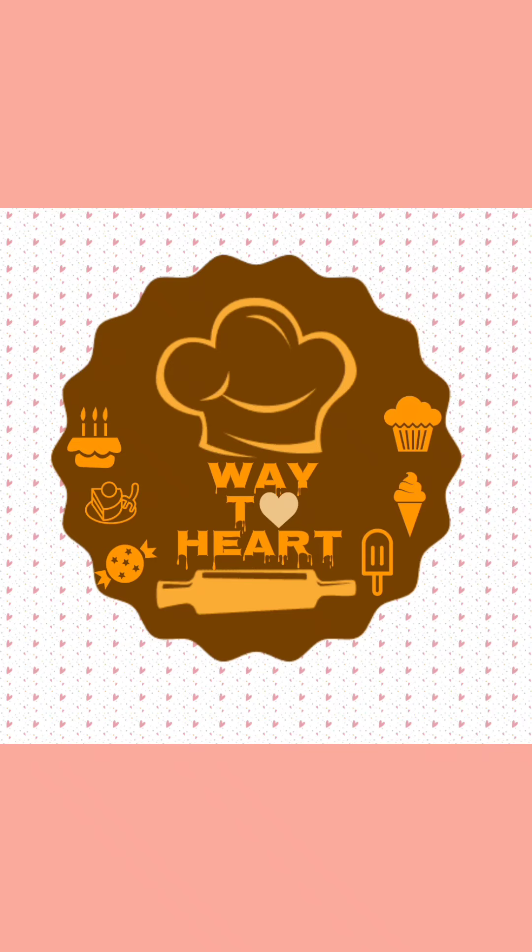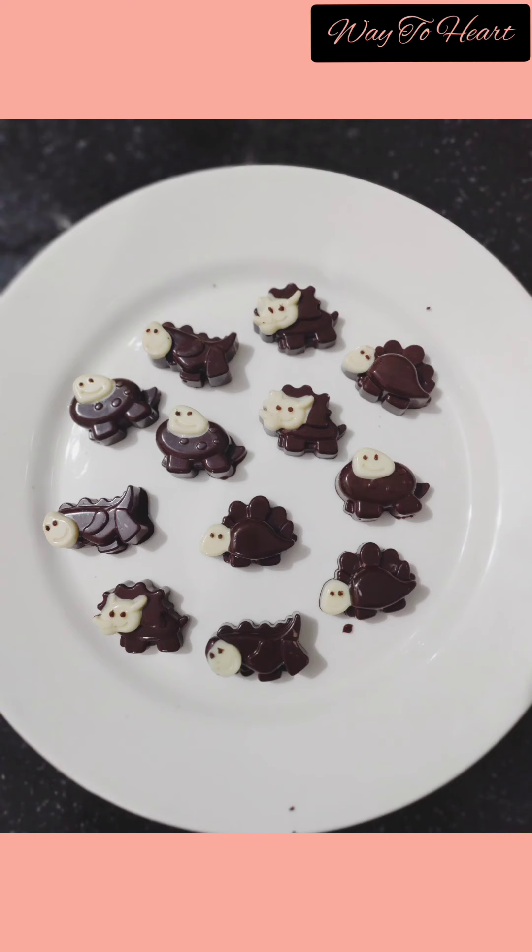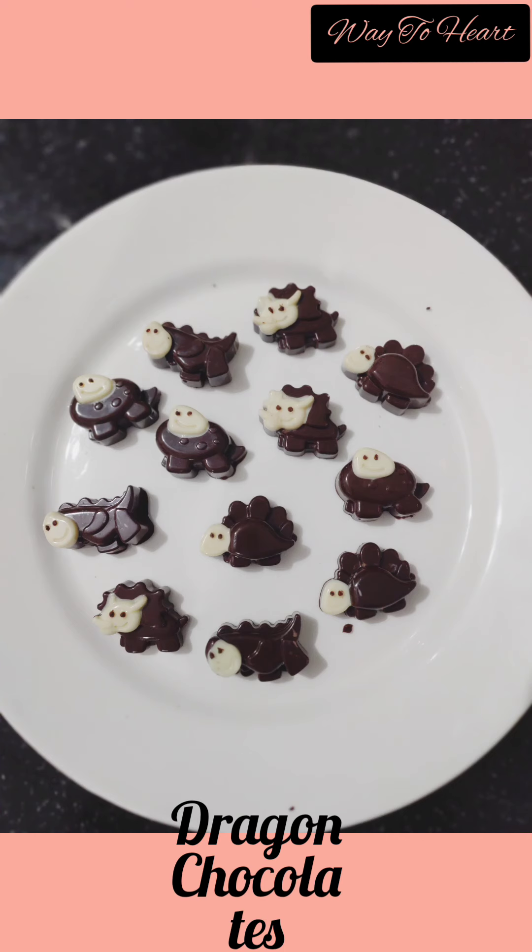Hello friends, welcome to my channel Way to Heart. If you like this recipe then hit that like button. Today we are going to make dragon chocolate — I've tried a little attractive look.